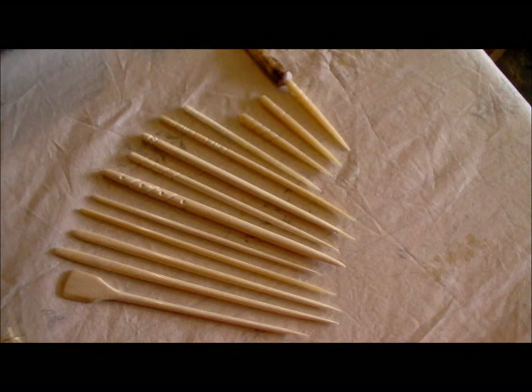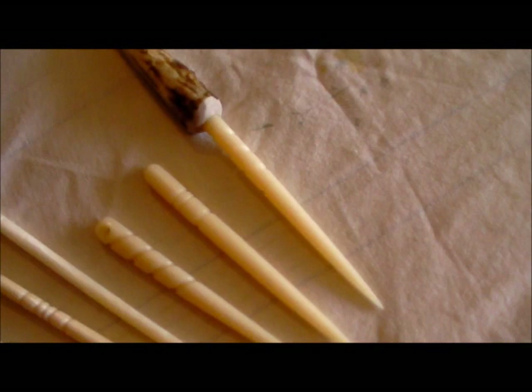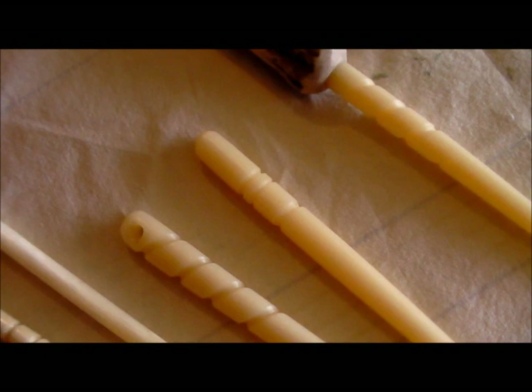I'll show you a few of the awls and needles that I've made and then we'll go ahead and start working on a piece. Here's a few of the bone awls. I've made the majority of these out of elk, there's a few whitetail, but I've got a few shorter ones. I've got one that's set in a piece of deer antler. I like to put a little design on them on some of them; some of them are plain.